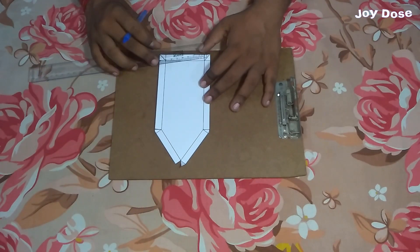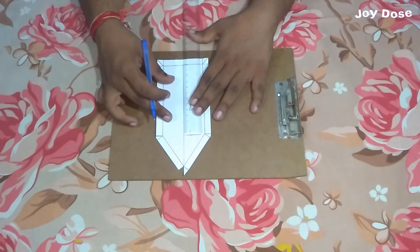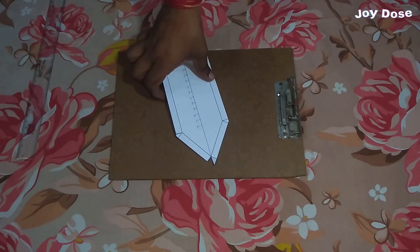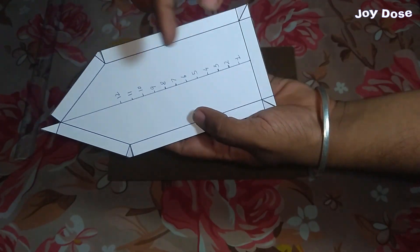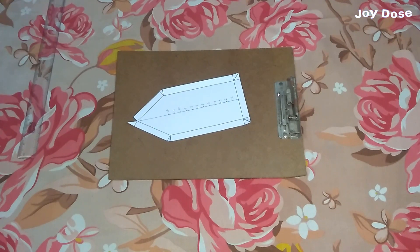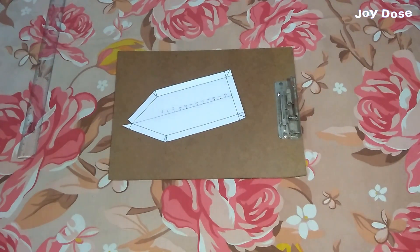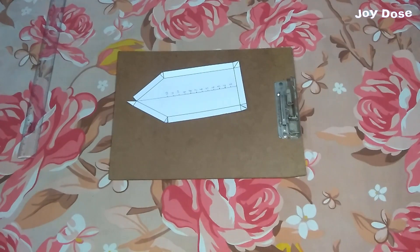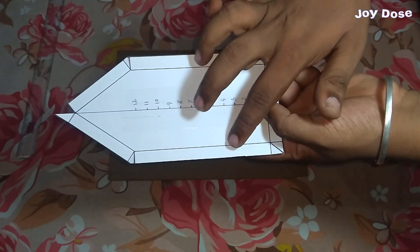Now we make the center line on the skimmer to properly attach the sail later. Now we attach three strips of tape at this center line.